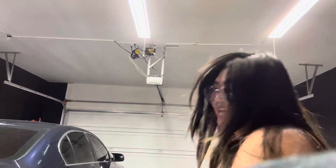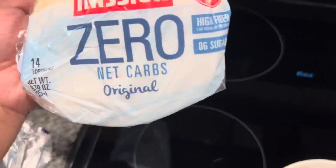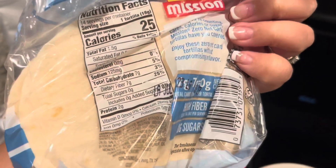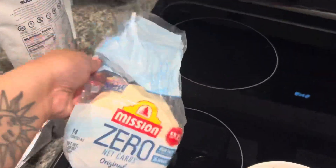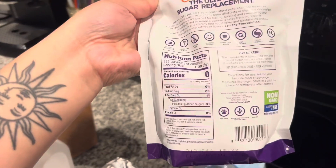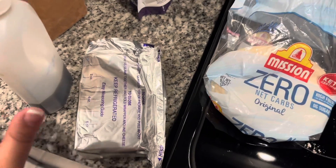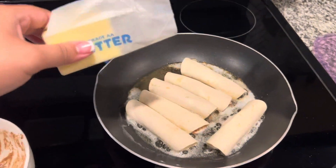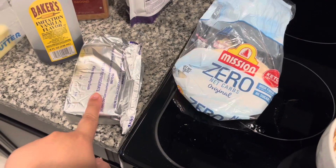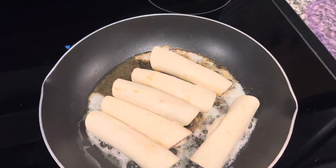I've seen these on TikTok — they're supposedly keto-friendly with zero net carbs. It literally shows zero sugar, and while it has seven grams of carbs, the dietary fiber is seven grams so it cancels out. I use a tablespoon of this confectioner's sugar replacement, which has three grams of carbs, plus one-fourth of cream cheese, a splash of vanilla, and some cinnamon. I'm frying with butter, which technically has no carbs, so it's three grams of carbs and zero sugar for making six little tortillas.